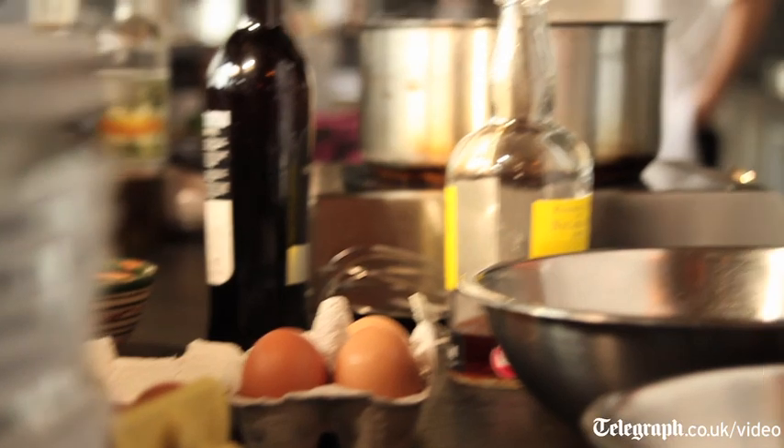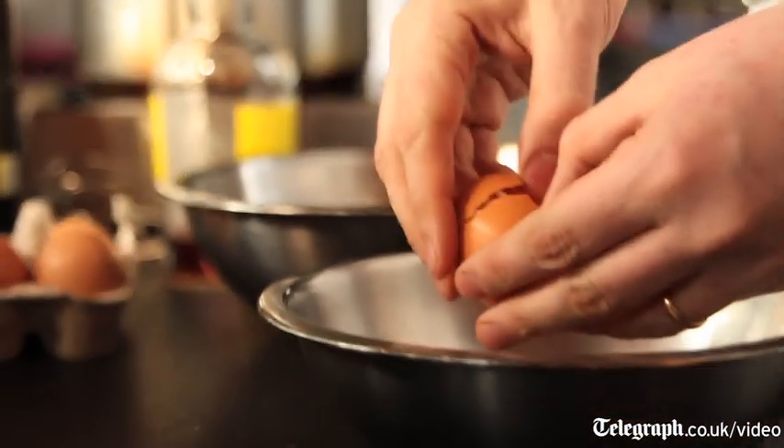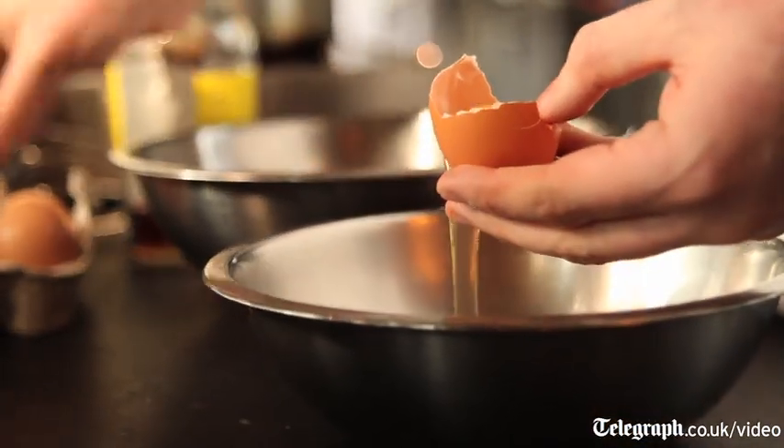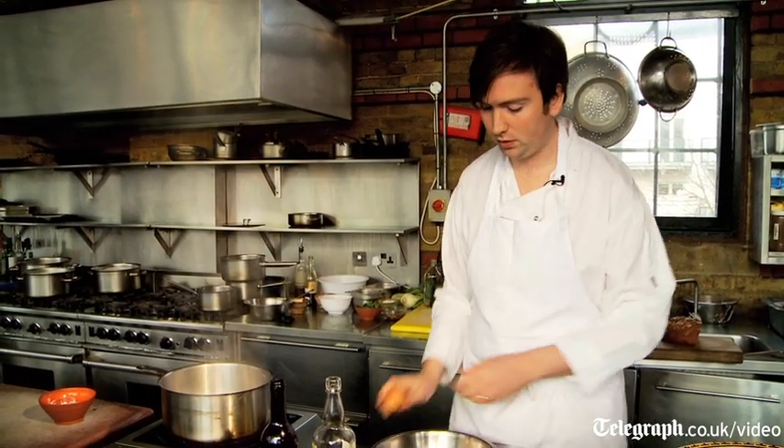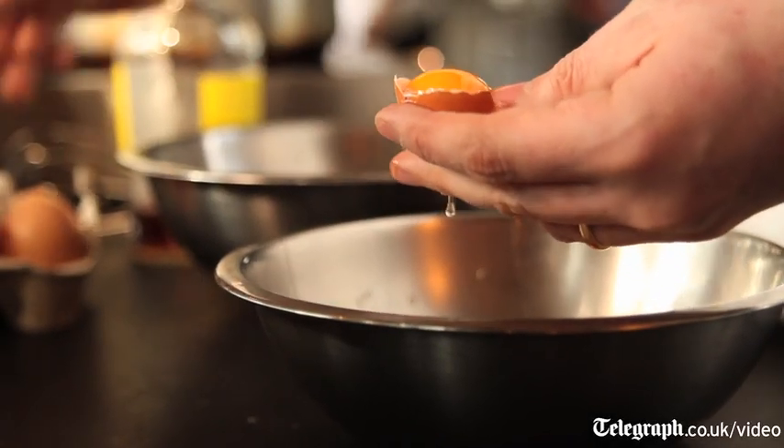Zabaioni is a little bit like eggnog — it's sort of a sabayon of egg yolks and alcohol. It would often be made out of Marsala, but I like a bit of kick, so I put some rum and some sherry in there.